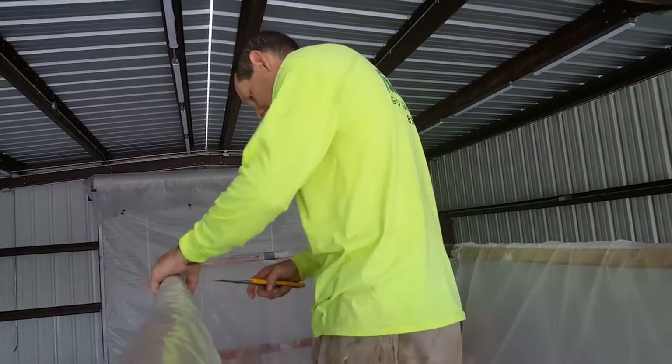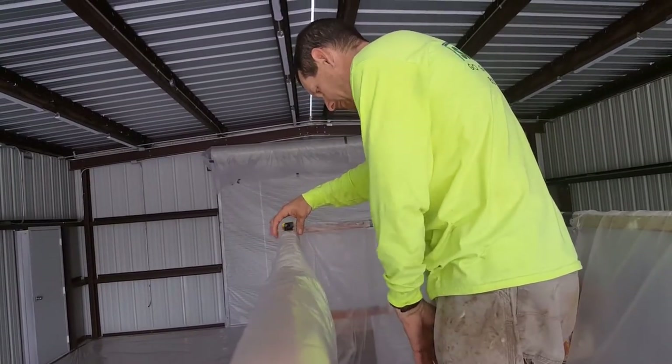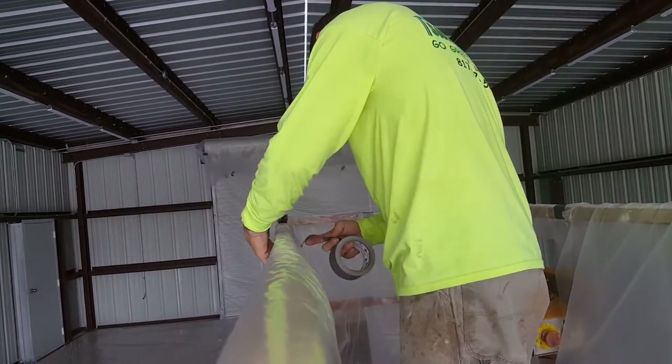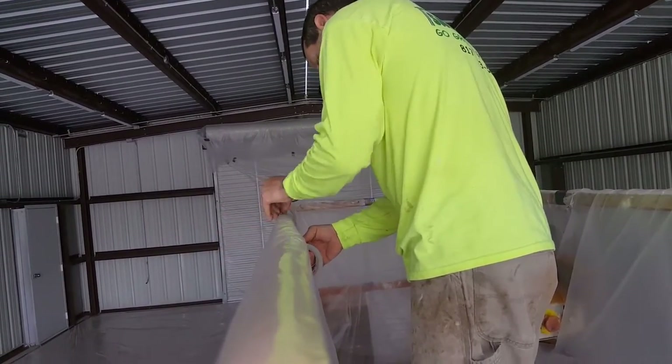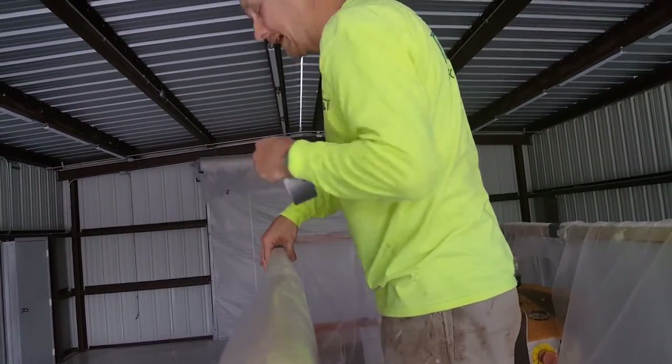Now put another one right about in the center. And that is a basic covering. Rod, could you hand me that piece of plastic right here?